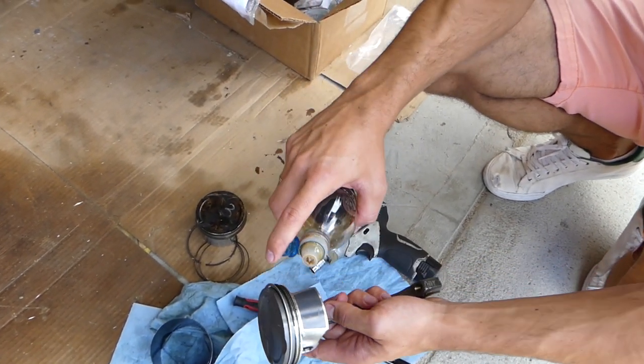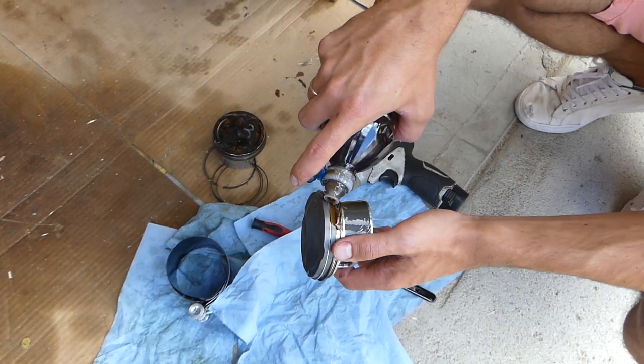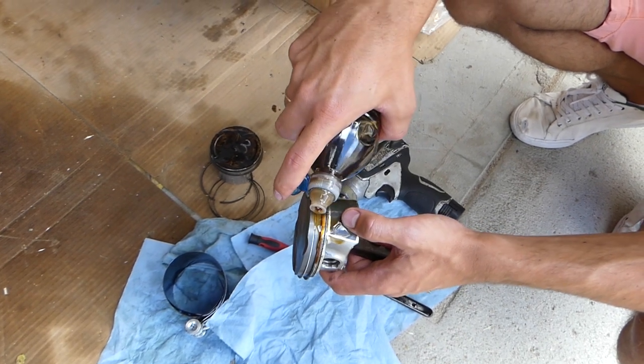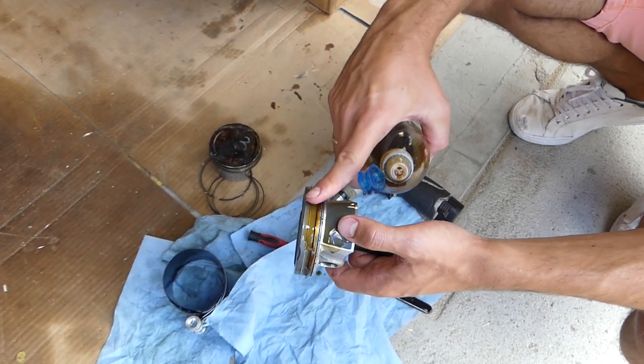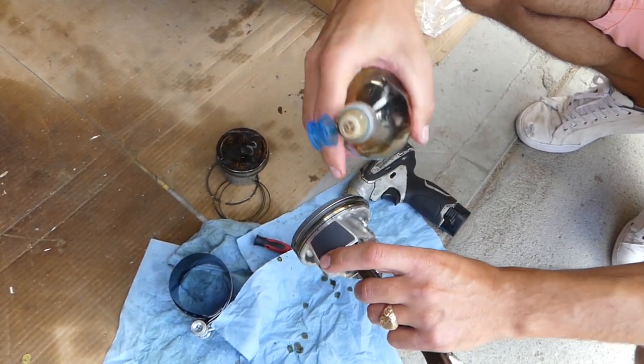Now I'm going to put a little bit of oil everywhere on the piston. You need to have a good amount of oil in the ring canals as well — everything needs to be soaked in oil.